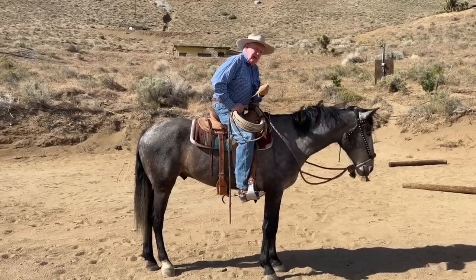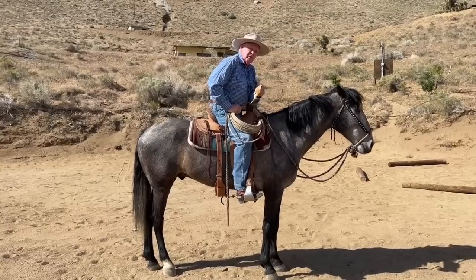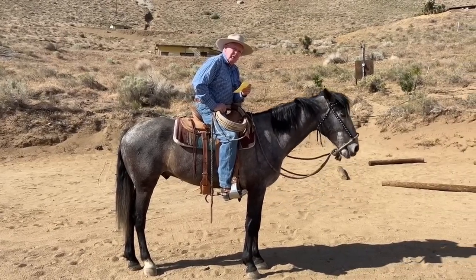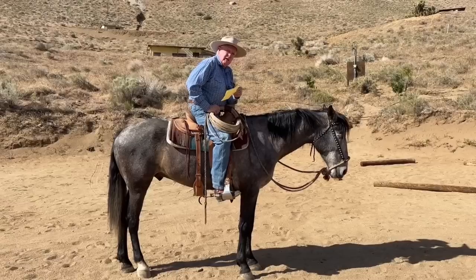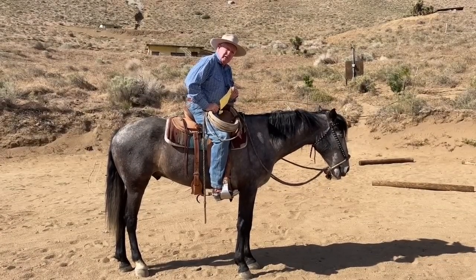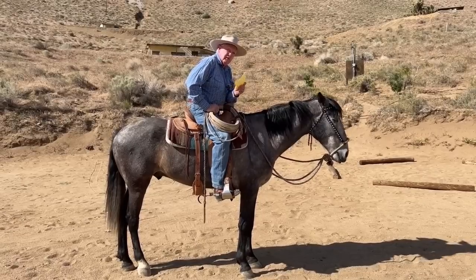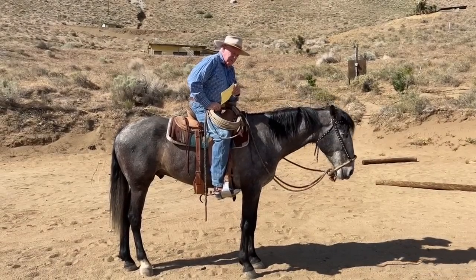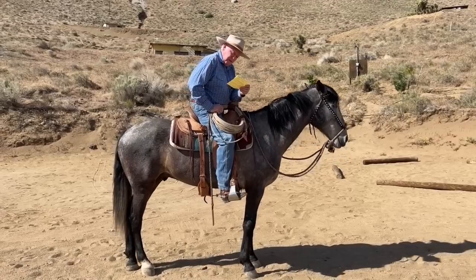If you're dyed in the wool and believe your horse's head should be down on the forehand, there's not a whole lot of point in coming to a clinic with me. One of the ladies loaded up and left because she was mad — because I told her she was going to have to learn to ride better. Anyway, that's the story on the show world.